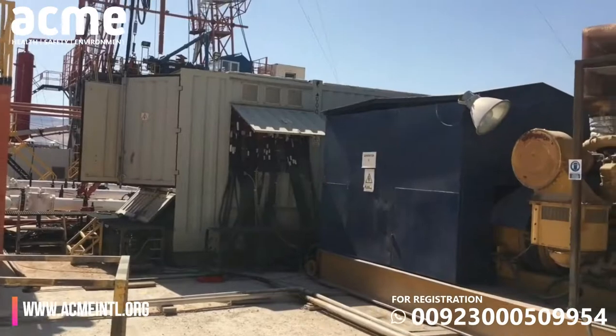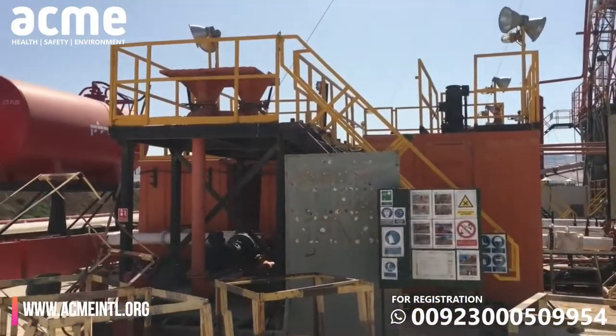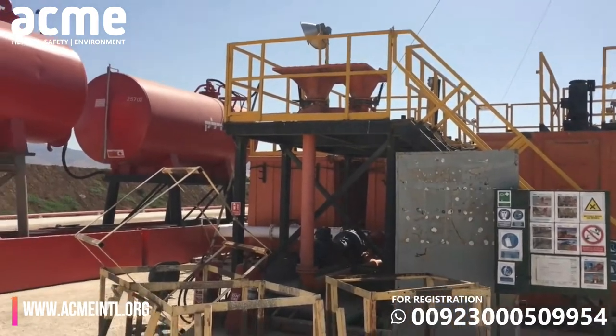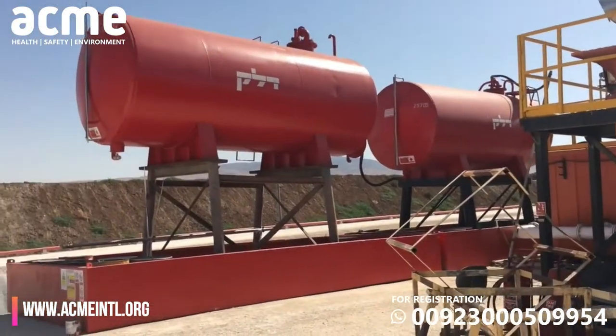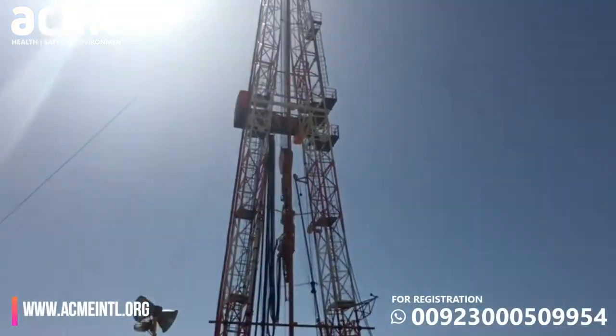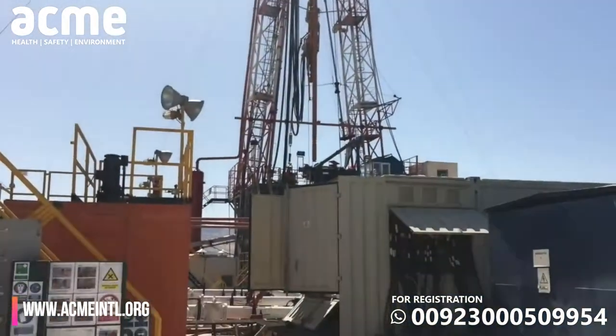Here we have a complete mud system that we've tested. These are our mud tanks. Behind there is a mud pit, and down there we have mud pumps, which we'll show you later on.